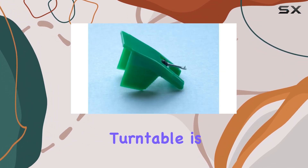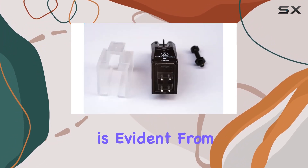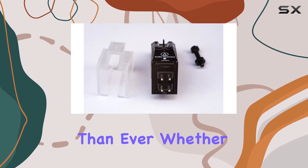Installing this cartridge on your Hitachi turntable is a breeze, and once in place, the sonic enhancement is evident. From the crisp highs to the deep lows, every note is delivered with precision, making your vinyl collection sound better than ever.